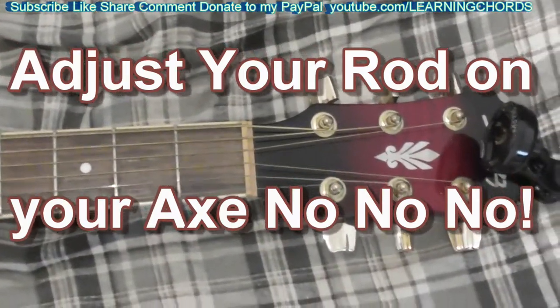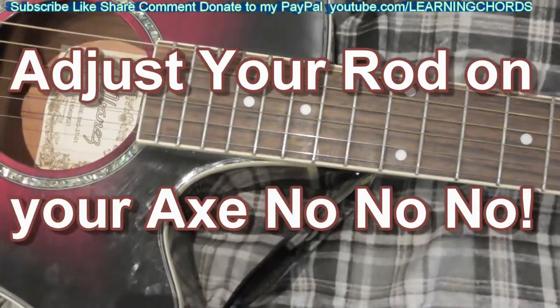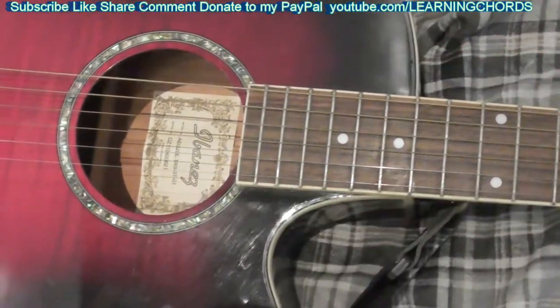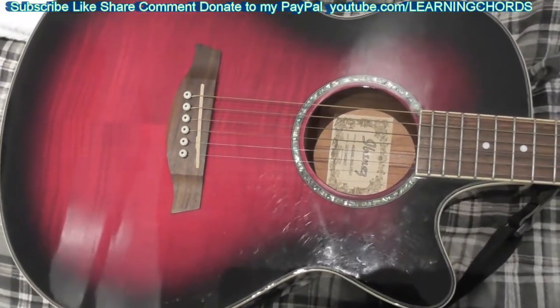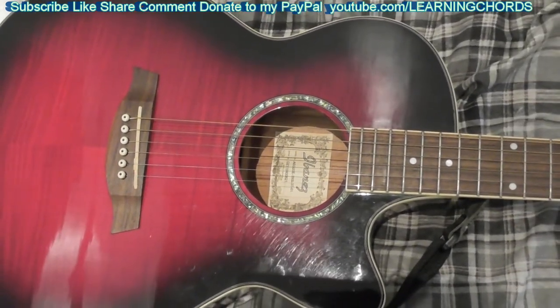This is going to be a video on my AEG20 Ibanez. You can see I've got my guitar — or as the cool people call it, their axe — on my workbench, otherwise known as my bed. That's where I do my work. So I'm going to tell you about my axe.